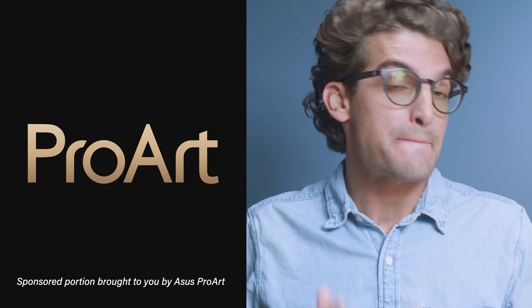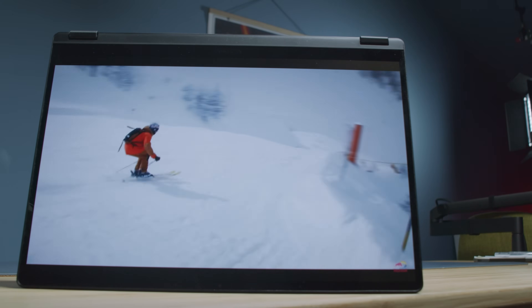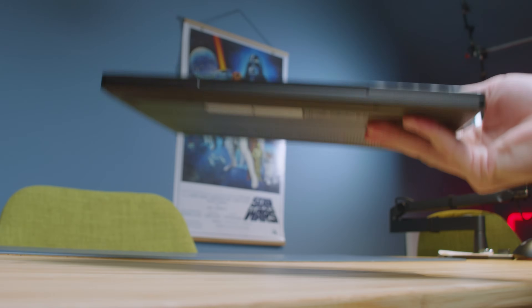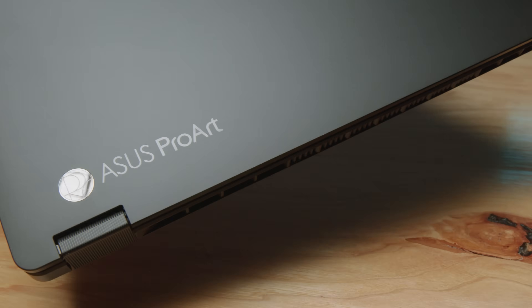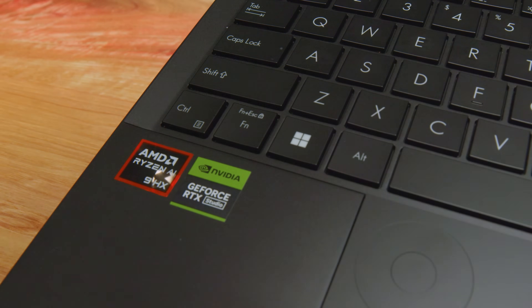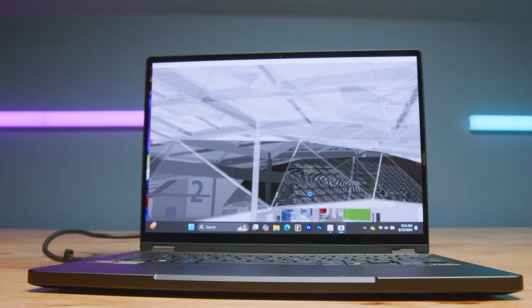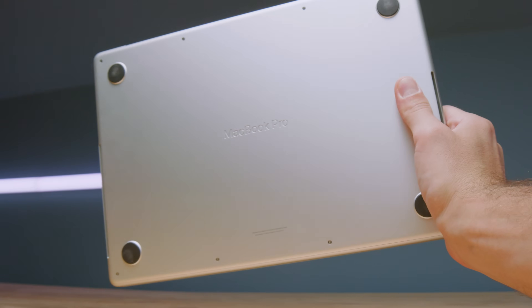This video is brought to you by the ASUS ProArt PX13, a two-in-one laptop built from the ground up for artists, designers, photographers, and videographers. It features a two-in-one pen-compatible 3K OLED Corning Glass display that is durable and color accurate, weighs three pounds, is just over half an inch thick, has all-day battery life, a durable aluminum chassis, and the ASUS Dial to streamline your workflow. It's equipped with the AMD Ryzen AI 9 CPU, 32GB RAM standard on every model, and RTX 4050, 4060, or 4070. Check out my full review linked in the description.